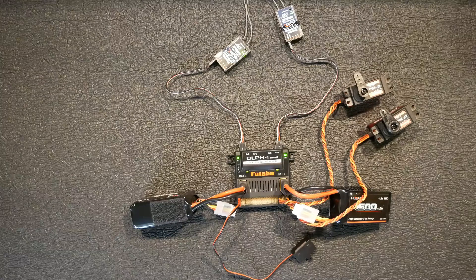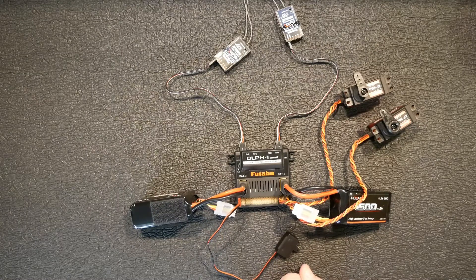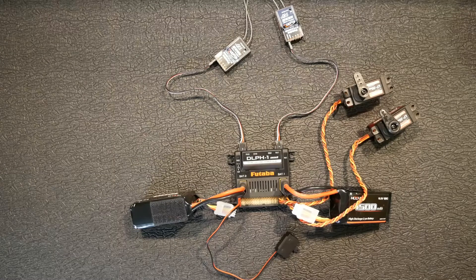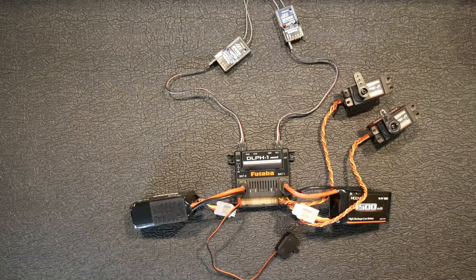Through all my digging on the internet, reading forums, and watching YouTube videos, I believe this is probably about as close to a redundant system as you can get. There are a lot of power distribution systems out there that put the word 'redundant' on their product, but they only run on one battery or one receiver. In my opinion, this is as good as it gets — though it's not truly redundant since it goes through one link power hub. Anyway, if you like the video, give me a thumbs up, hit that subscribe button, put questions in the comments below — and as always, until the next episode, peace!